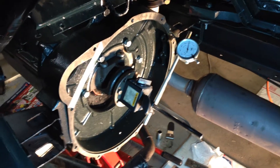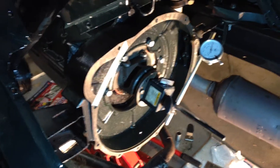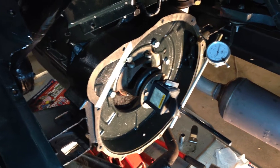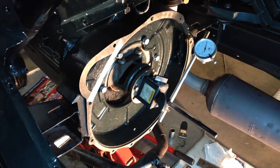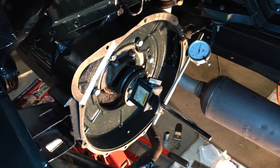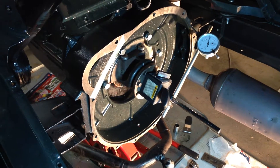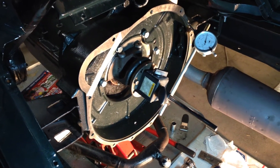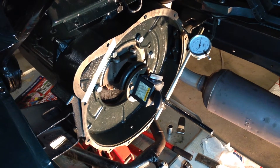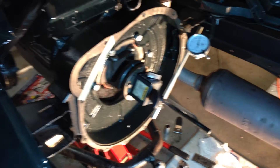This is a short video where we are checking the flywheel housing in relation to the crankshaft on a 1928 Model A pickup. Model A specs say it should be within six thousands. We had mentioned they got eight thousands on one, so what we did was we made our own little setup here.